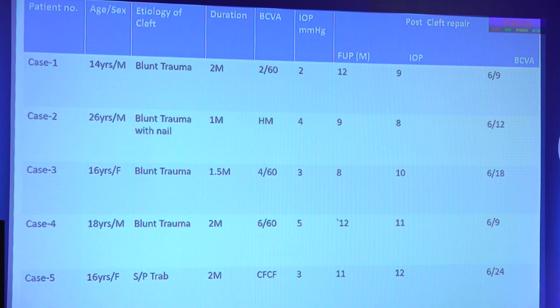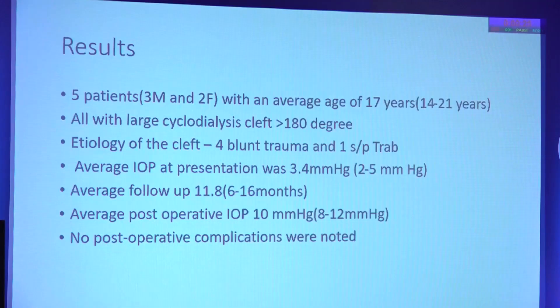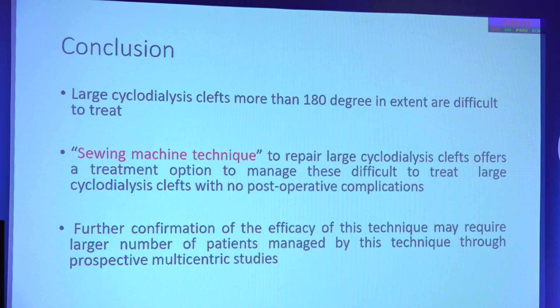These are the 5 patients managed in a similar way using the cyclodialysis cleft repair technique, and all had more than 180 degrees of cleft. We had 5 patients with an average age of 17, all with large cyclodialysis cleft. Four had blunt trauma while 1 had a trap injury. The IOP at presentation averaged 3.4 mmHg, average follow-up was more than 6 months, the average post-op IOP was 10 mmHg, and no post-operative complications were noted.